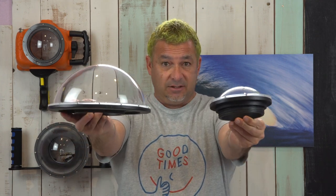Which is the right lens port for your camera's wide angle or fisheye lens and your photography style? I'm Dave from LiquidEye Water Housing Systems and in this tutorial I'm going to give you some advice into effectively choosing the best dome port for your lens.